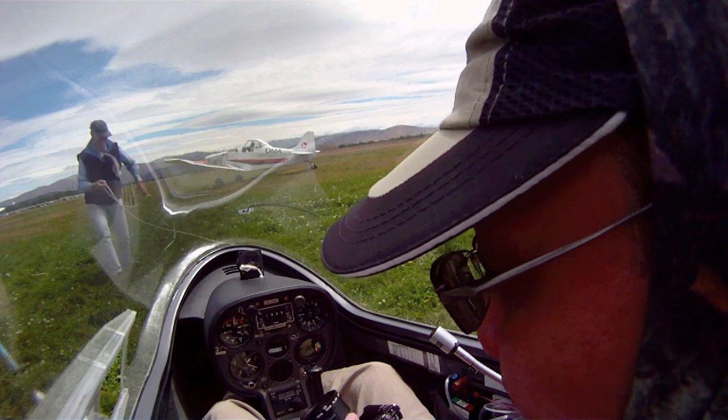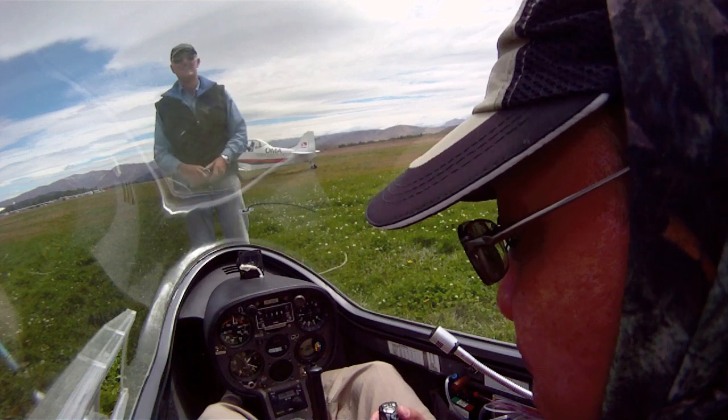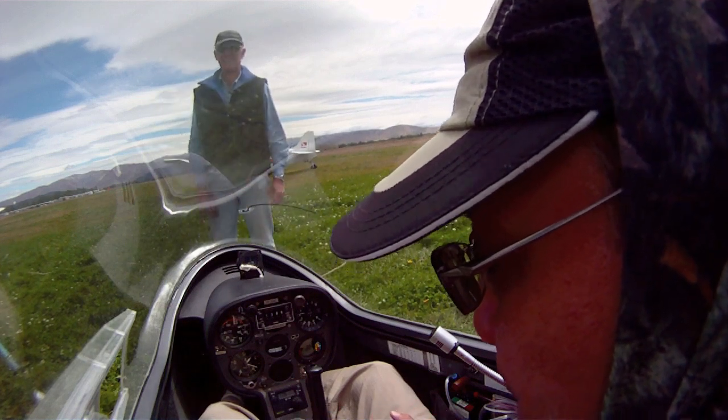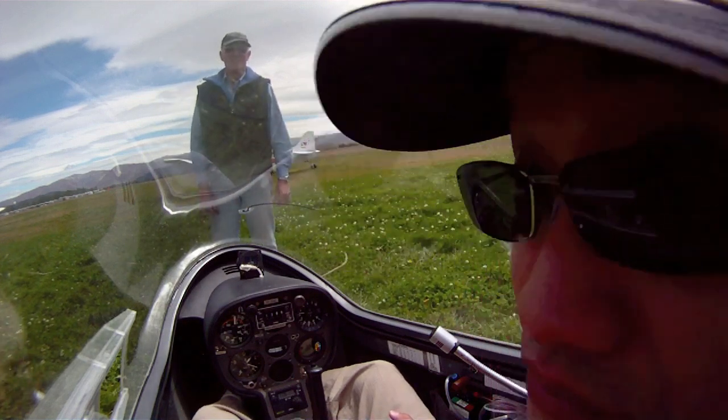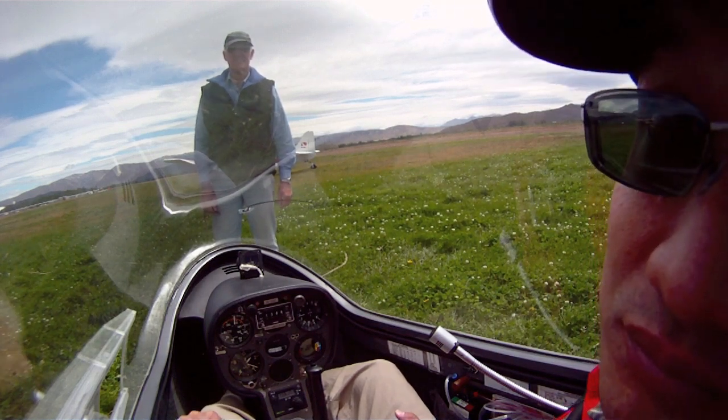And then the canopy — is your canopy locked? So is mine. And then the air brakes are on the left, the blue lever. Just open the air brakes fully and look at the wings. Fully open. And then fully closed and locked — push hard forward.